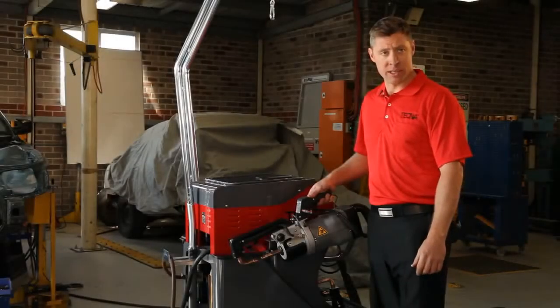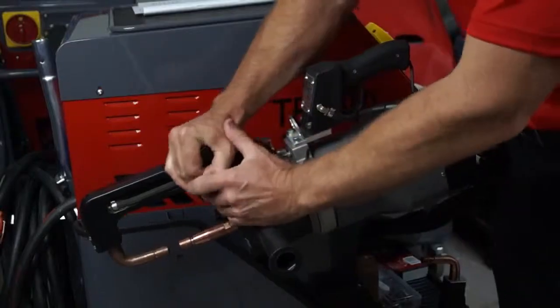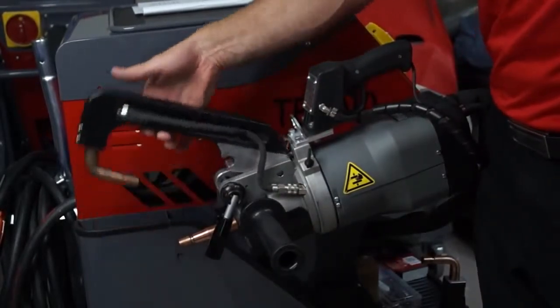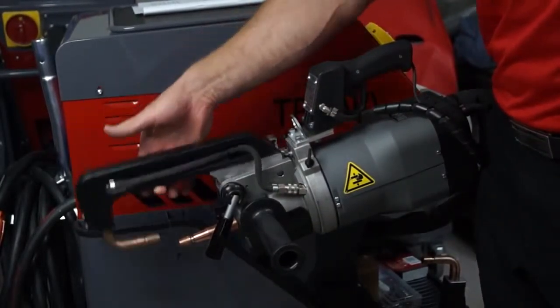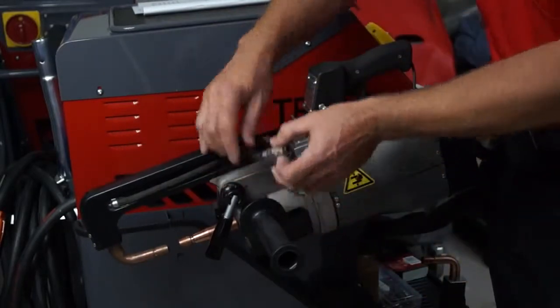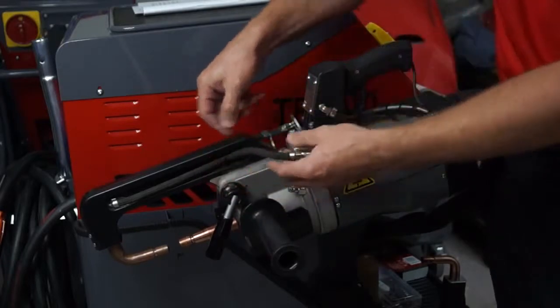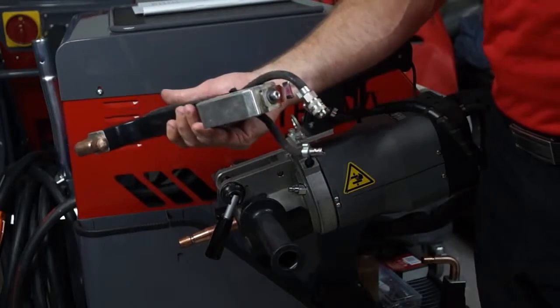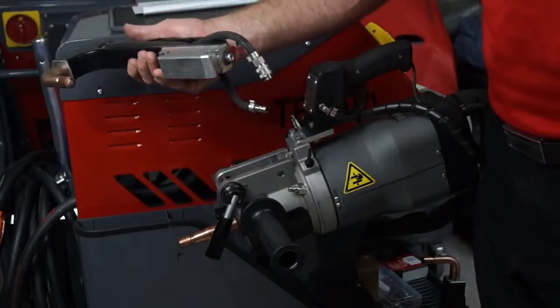Changing the arms is nice and easy. Crack the little lever — this allows the arms to pivot. Undo the water flow hoses and pull the locking lever. That's as easy as that. All the arms are the same to remove.